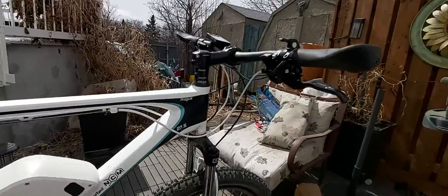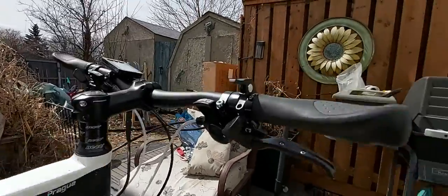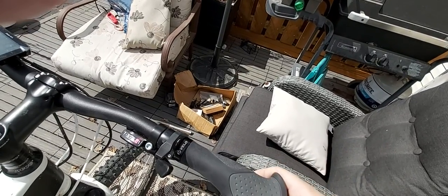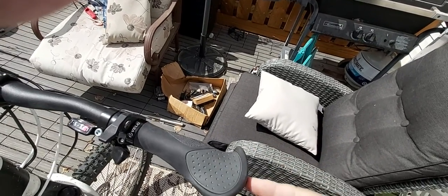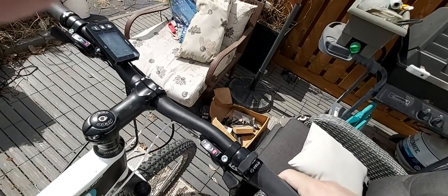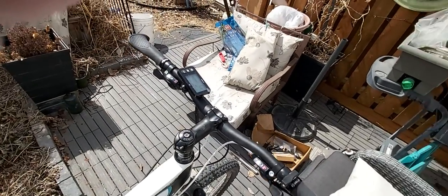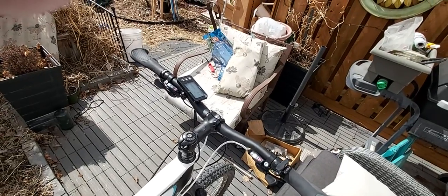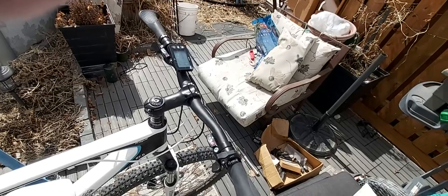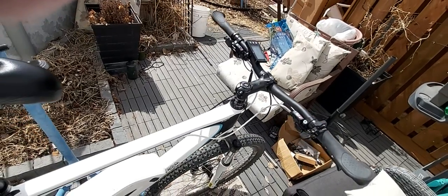One thing that is a nice touch: I haven't been a big fan of this style of grip, but it is nice and it's got a locking mechanism at the end — it's actually a high-quality grip. One of the nice touches on this bike is that the components are decent — they're not putting on the cheapest garbage and saying goodbye to you.